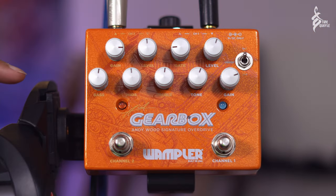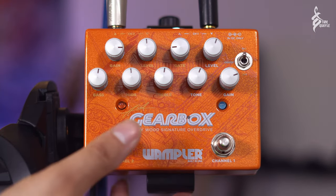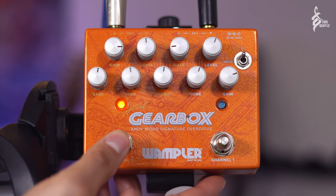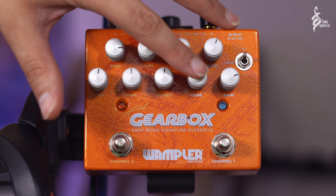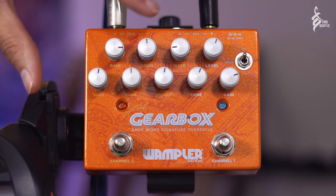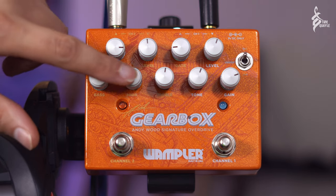So the Gearbox has got two sides as I mentioned before. We've got the Tumnus side over here which has a blue LED, and then we've got the red LED being the Pinnacle side, or channel 2. These have been slightly voiced to stack together a little bit better. The Tumnus side has got a level control, tone and gain. And then the Pinnacle side has got a gain control, a level control, and then bass, middle and treble — a three-band EQ.